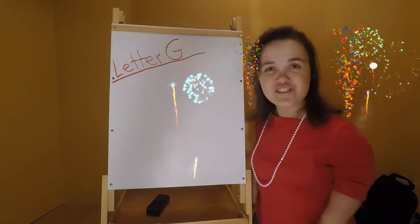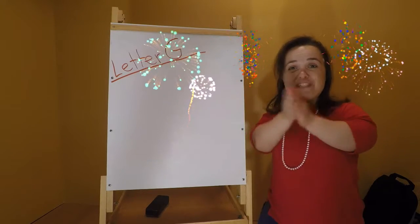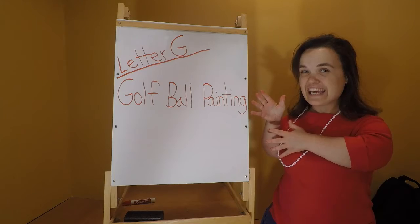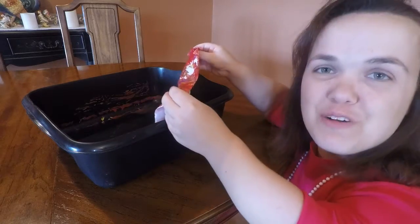For our first activity, we will be doing golf ball painting.